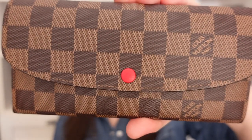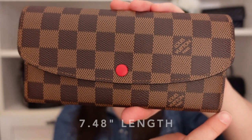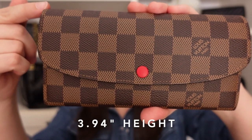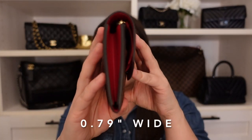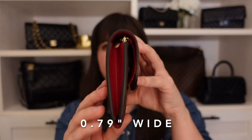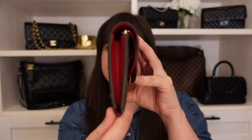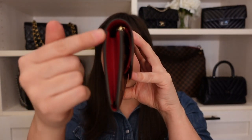The Emily Wallet by Louis Vuitton in the Damier Ebene print is approximately 7.48 inches in length by 3.94 inches high by 0.79 inches in depth. One thing to keep in mind as far as the depth is the design — how it tapers down. The bottom of the wallet is going to be much more narrow in comparison to the top, but it's not a huge consideration.